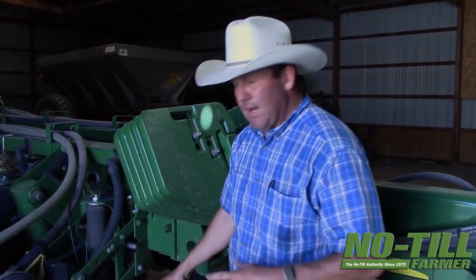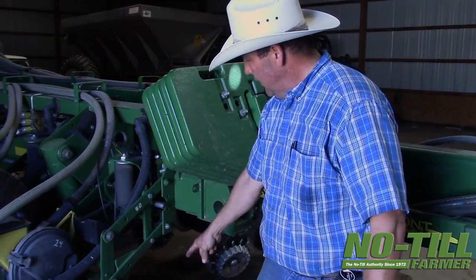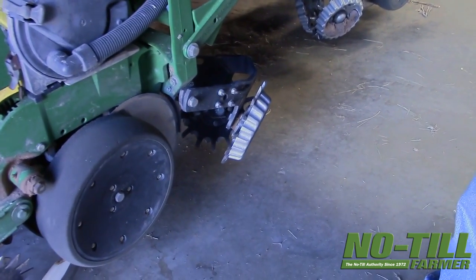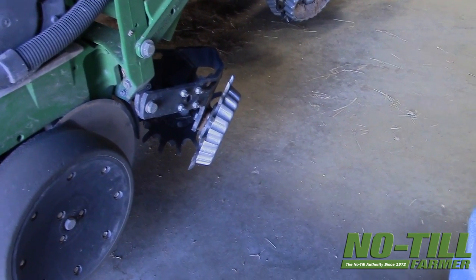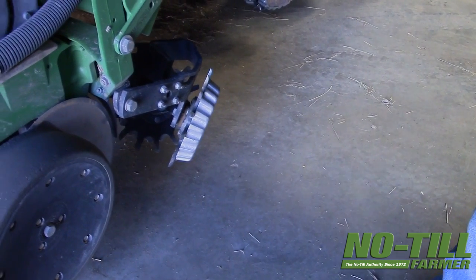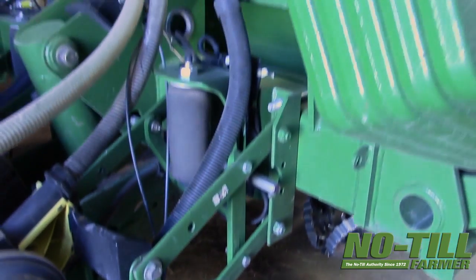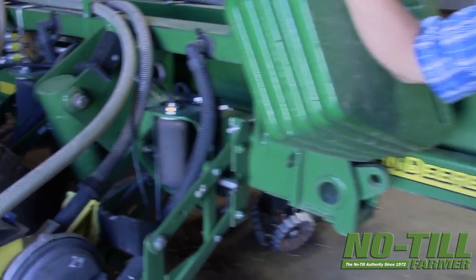What that does is it prevents us from having to use the row cleaner. I do love these row cleaners — they're made by Martin and we've got air cylinders on them so we can lift them up. They are lifted up 95, maybe 99 percent of the time. We'll have whole fields where we never use the row cleaner, and I prefer it that way. I don't want to replant weed seeds and I don't want to disturb that area next to where my true-V is going to be coming through.